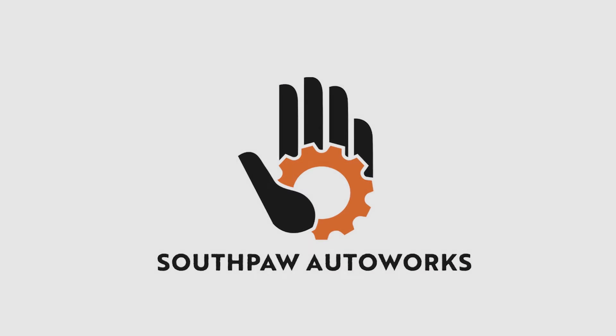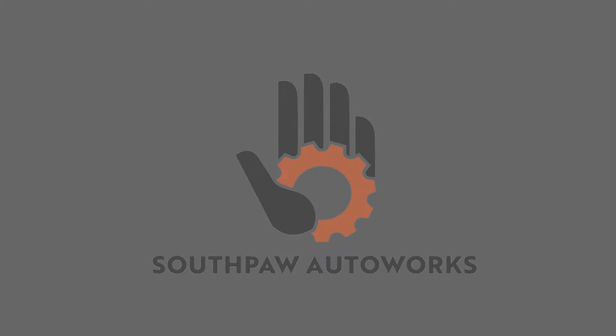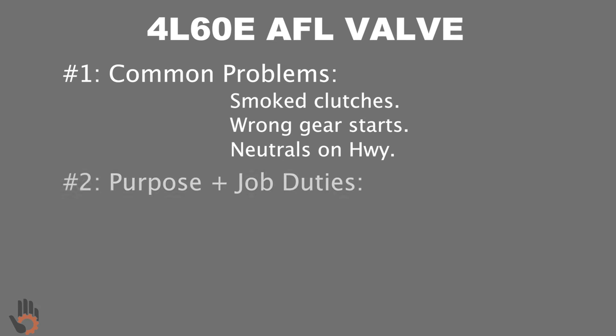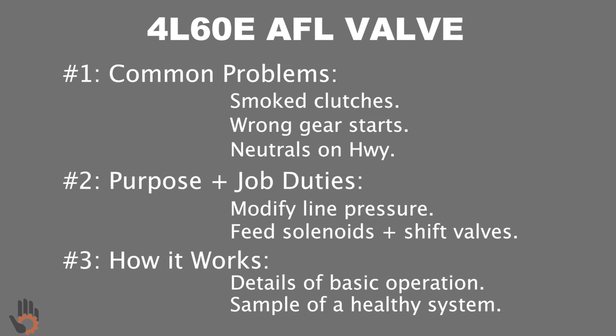What's going on? My name's Robert and you are watching Southpaw Auto Works. I recently put together a short video about the 4L60E AFL valve. In that video, we identify common problems associated with the AFL valve, the job of the AFL valve, and we learn how a healthy AFL valve train works.